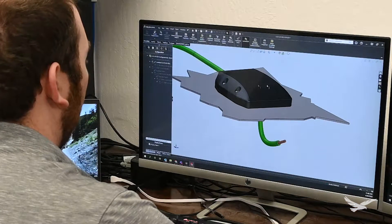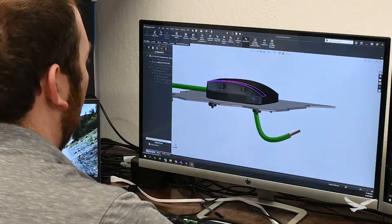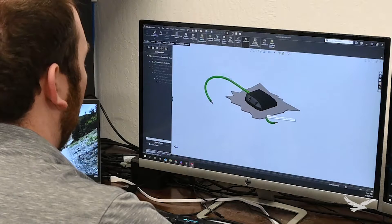After functionality was ironed out, I used some deeper SOLIDWORKS tools such as lofts, shells, and surface offsets to bring the aesthetic form to the design of the assembly.